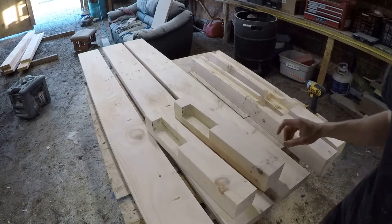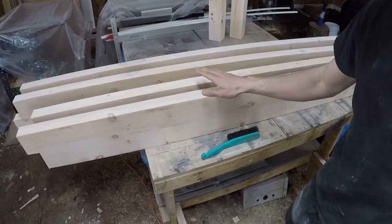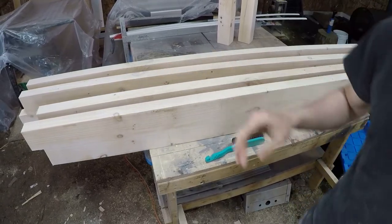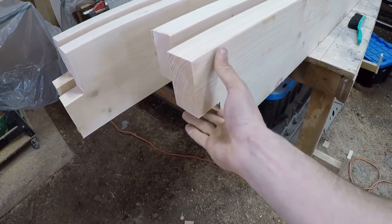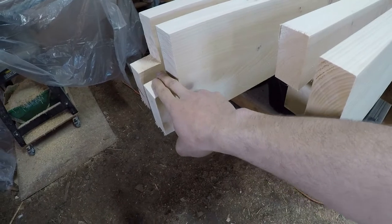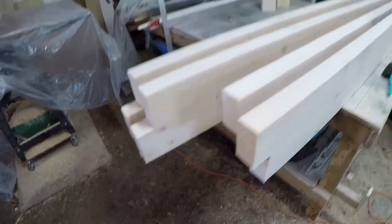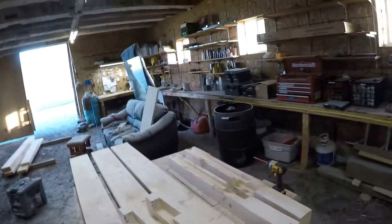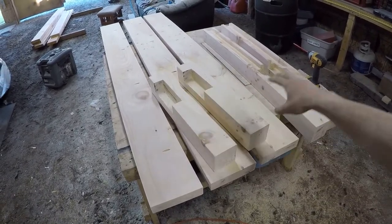I also have these 4 boards — they're going to be the 2 ends and the 2 sides. They are lapped, so the 2 ends are going to be the upper and the 2 sides are going to be the lower, and they'll fit into that notch. They'll be fastened with a 90 degree bracket. And I have a couple scrap pieces of 4x4 for the very center — I might do one little support because it's a king size bed.